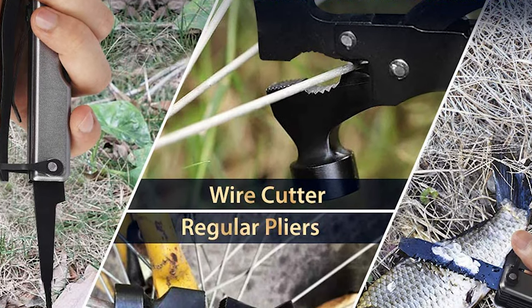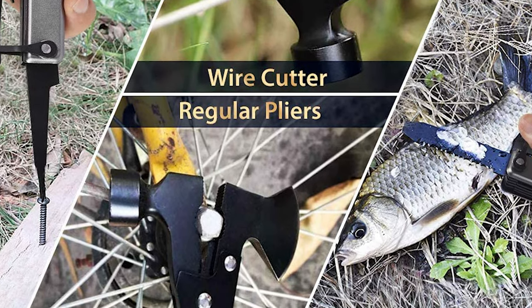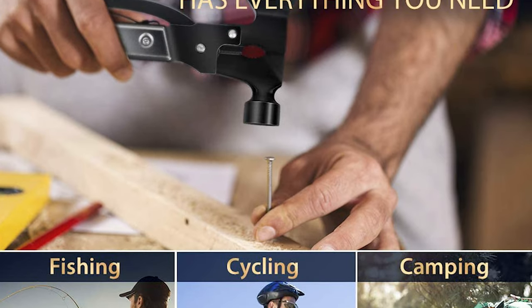This multi-tool makes a great gift for Father's Day, stocking stuffers, Christmas, or birthdays. It has just the right tools needed most of the time. It's compact, can fit in a back pocket, and comes with a free holder that can go on a belt loop.